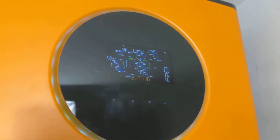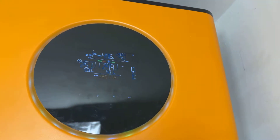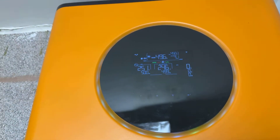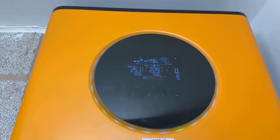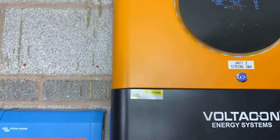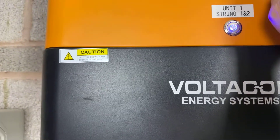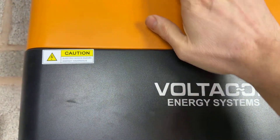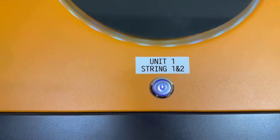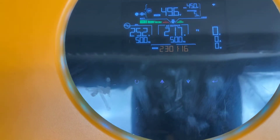Now we move to the slave inverter and repeat the process to establish the parallel communication. You can see the screen here — it says HS on the master and SL on the slave inverter screen.